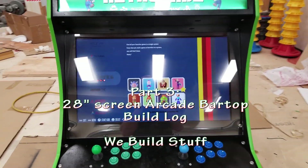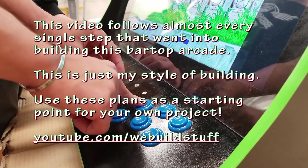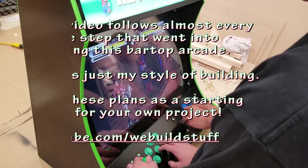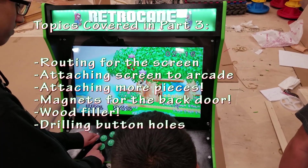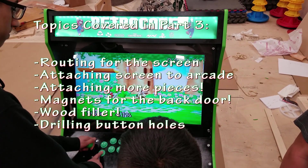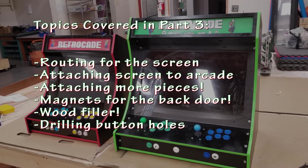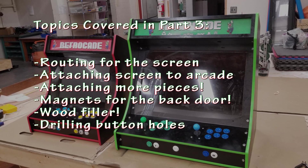Hi, this is Mike from We Build Stuff. This video is part of a series of build logs following the construction of a bar top arcade that uses a 28 inch screen. Follow along for the steps I used and see the process I take when building. Rather than skipping over parts of the build, I will be showing almost every single step, which is why this series has been split into multiple videos. Please check out the playlist link in the description, like and subscribe to show support for this channel.